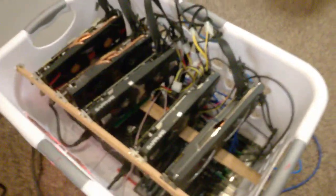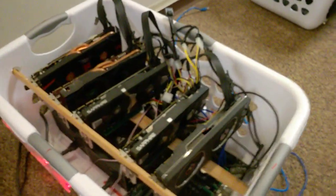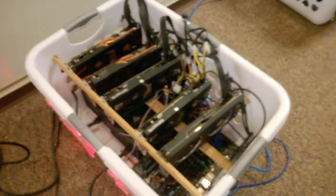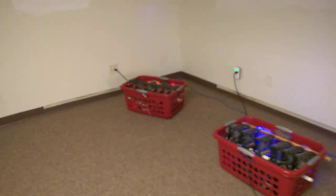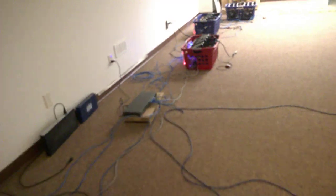This is our only R9 280X unit. This is a five card unit also in a laundry basket. These were the king and still are if you can find them, but they're no longer produced — that's an AMD card from a few years ago. As you can see, we have something like 10 of these all set up down here in an air conditioned basement at an undisclosed location somewhere near Kansas City.